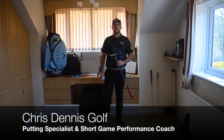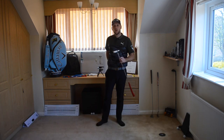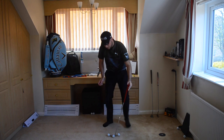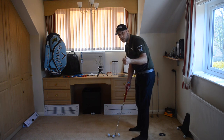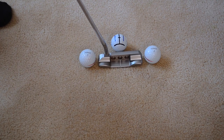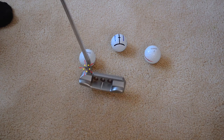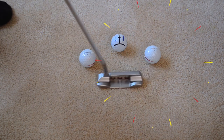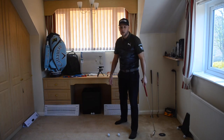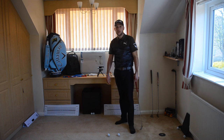Good afternoon guys, Chris Dennis here — putting specialist and short game performance coach. I've got one quick putting drill you can do in the house. All you need is three golf balls and your putter. Set up a gate with two balls either side of the putter — you can make them as close as you want to make it as hard as possible — and then a ball in the middle as normal. This will also help with your stroke, getting that slight arc on the way back and the way through, and it'll help with your tempo. Any changes in tempo and you're going to start hitting those two balls either side. Hopefully that improves your putting before we can get back out on the golf course.